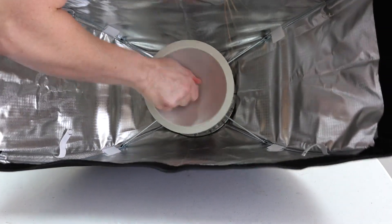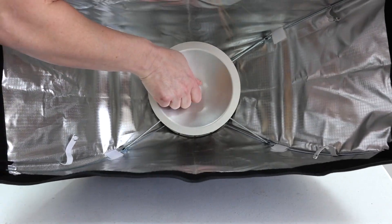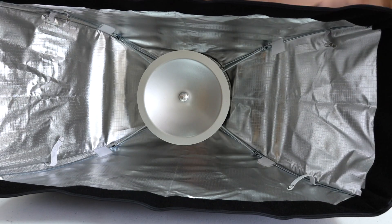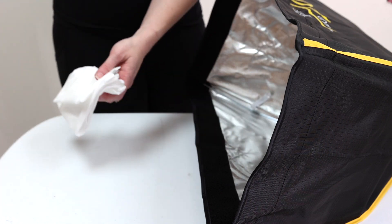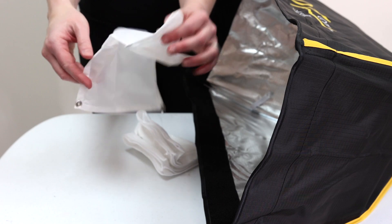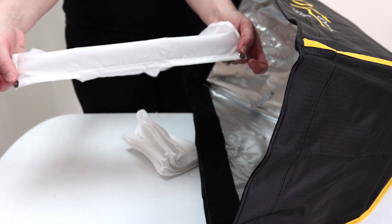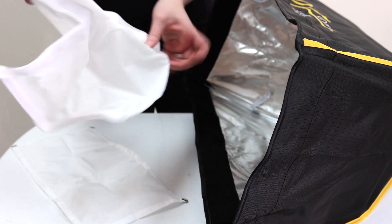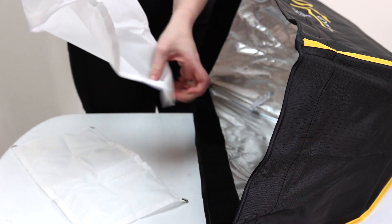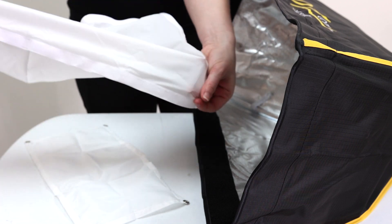I place it on top and turn it righty tighty, just like this. Now that's done. The next are the baffles. Open them up — nice and fresh. You have the inner baffle, which attaches with little snaps like this, and the outer baffle, or diffusion panel, that attaches with velcro.